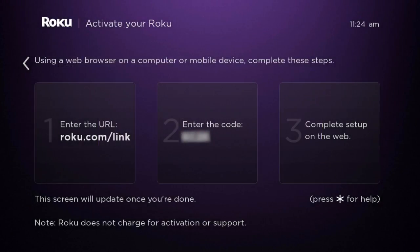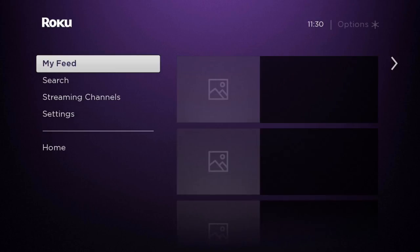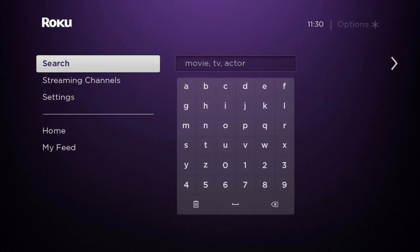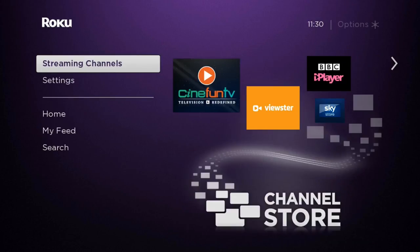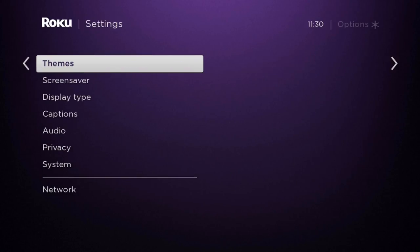For a device so cheap, I found using the Roku Express a very pleasant experience. It didn't stutter or freeze at all, and the interface is very smooth and fluid, and also generally nice to use. It's also very simple to use, so it's ideal for first time users of streaming devices.